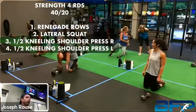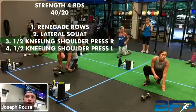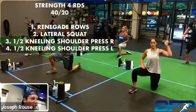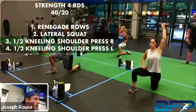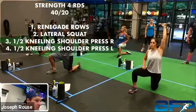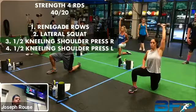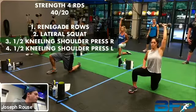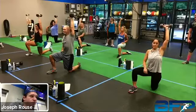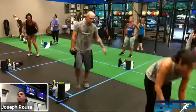All right, so last set — same thing on the other side. Let's get ready, five, four, three, two, one, let's go. As many as you can — going fast, changing that stimulus up a little bit, keeping that time the same. Five seconds left on this, and then we're going to hold. There you go, Rosemary. Hold, high hold, up top, yeah, keep it locked out. Come on, keep holding. Got five seconds, breathe. All right, get some water. Good job.